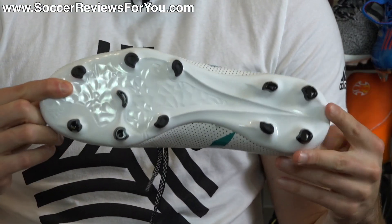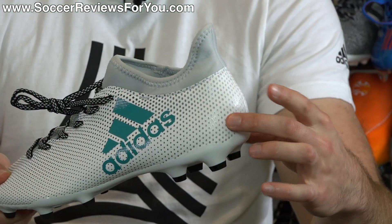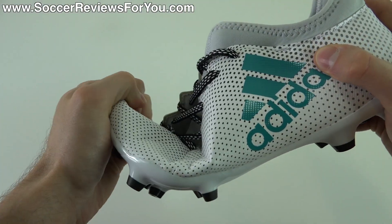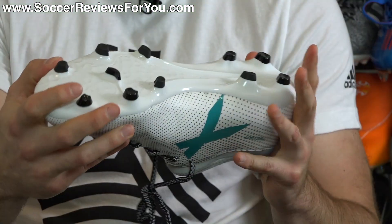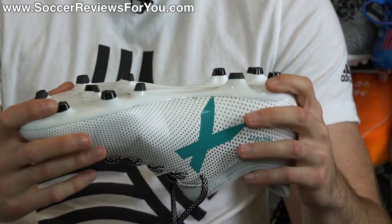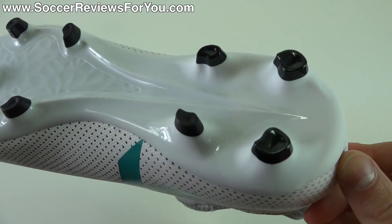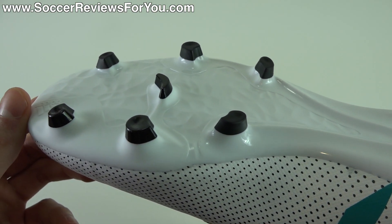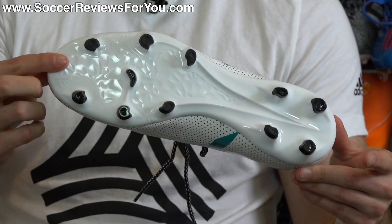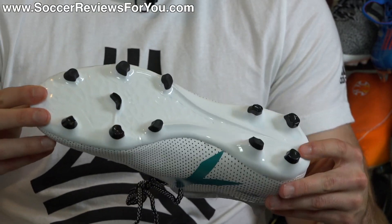Moving on to the sole plate and stud pattern — it's not a sprint frame like on the top-end models. Because it's not a sprint frame, you have an internal heel counter versus a built-in one attached to the sole plate. The sole plate material is a cheaper plastic that actually feels more flexible and natural on your feet than the X17.2, which feels much thicker and more rigid. You also get the X17/X16 carryover stud pattern — it's FG/AG, so one pair works on both firm natural grass and artificial grass.